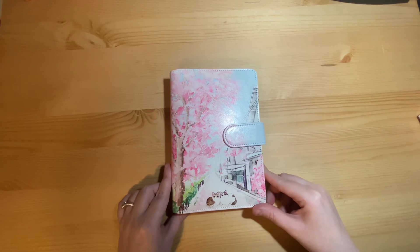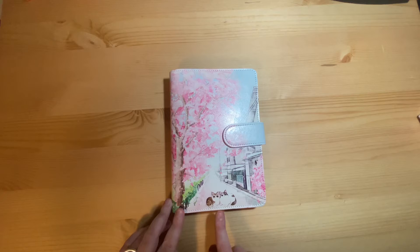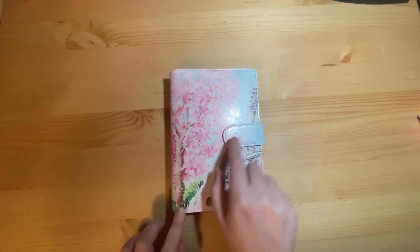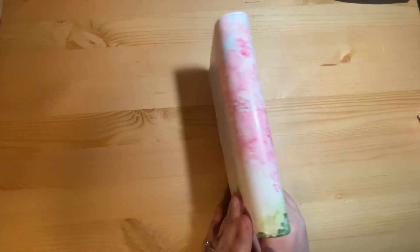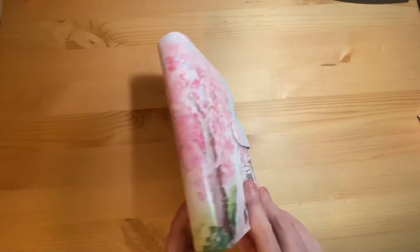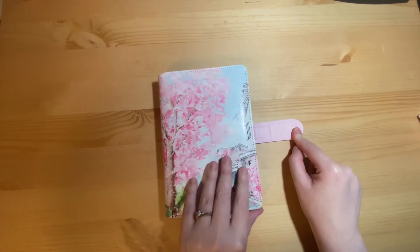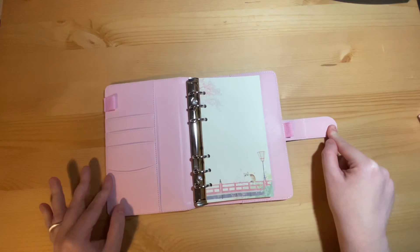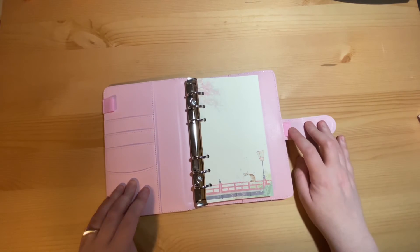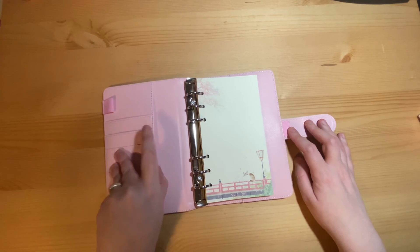And then we have the actual notebook itself. The notebook comes with a cute cover featuring the little cats and sakura design, which wraps around the notebook. It has a magnetic fastening, opens out to reveal two pen loops — one on each side — pink elastic, four pockets here, and a pocket here.